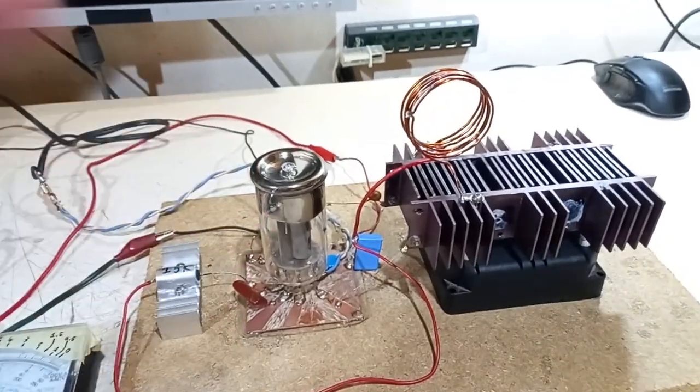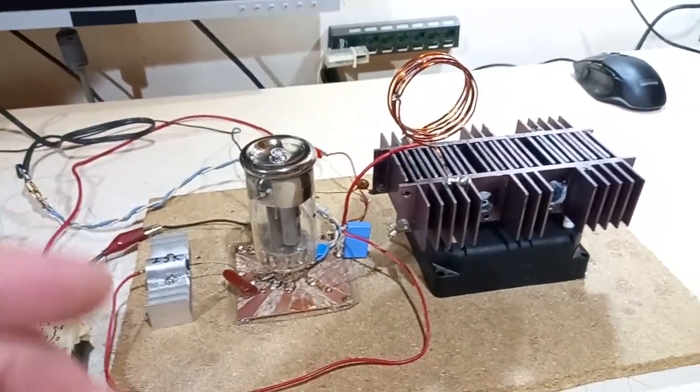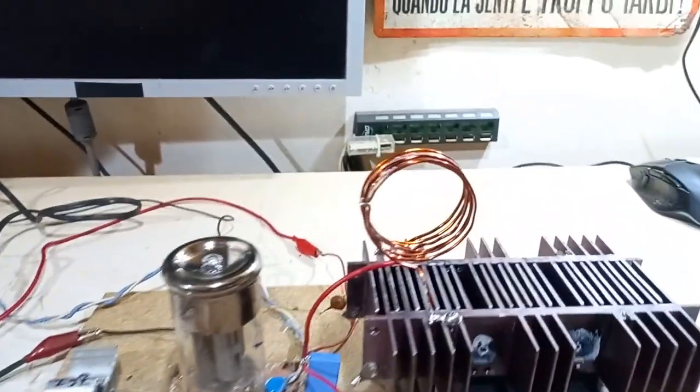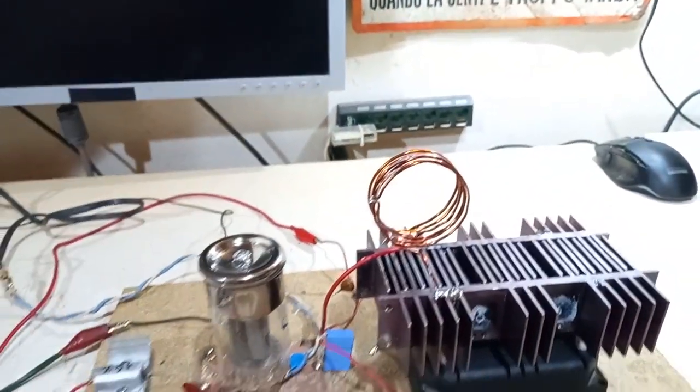An oscillator maybe is not as spectacular as a Tesla coil, but it can light up gas tubes and you have a pretty strong high frequency magnetic field ready to use.